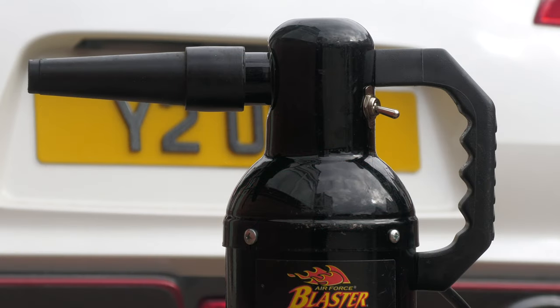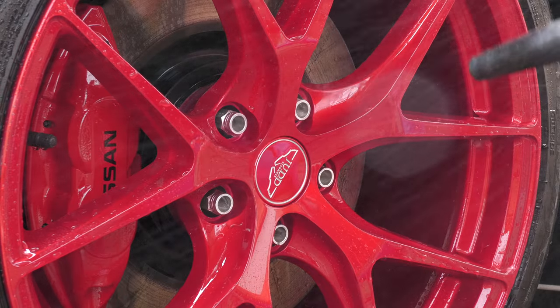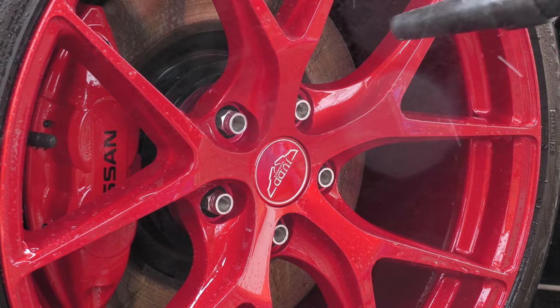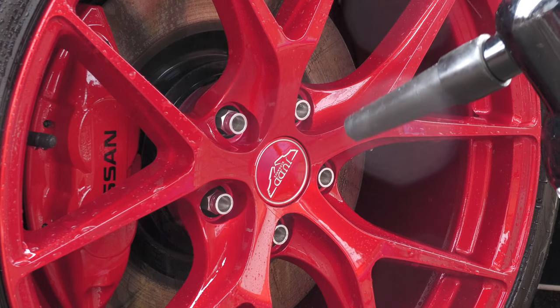Following a final rinse, it's then time to dry the wheels. This can be done with towels, but if you're aiming to keep physical contact to a minimum, then a blow dryer — whether little or large — makes perfect sense, as it'll allow you to remove all of the rinse water without having to touch and potentially scratch the surface.